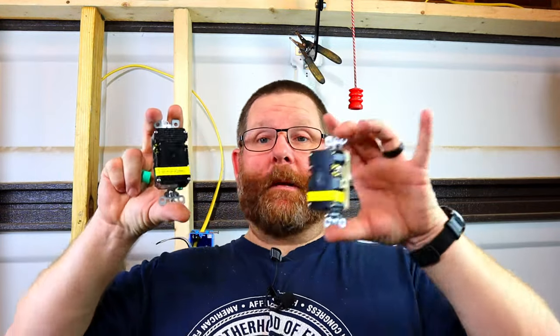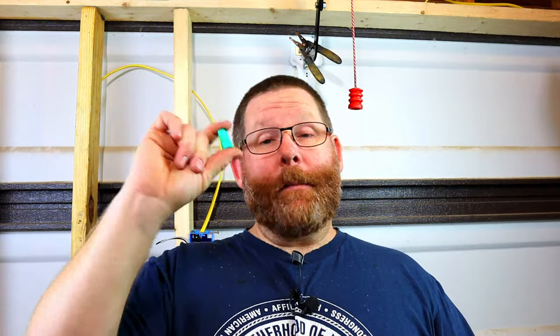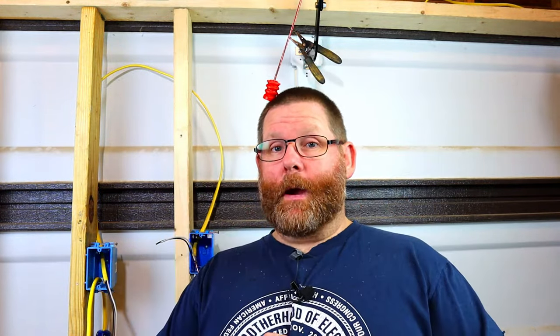So obviously these are two brand new GFIs — one ivory and one brown, both 20 amp. I'm also going to be using a green wire nut. If you're interested in how to use these, I made a video on it and I'll link it up in the corner. This video might be 15, 16, 17 minutes long, but you're going to learn how to do it the right way — but first we're going to do it the wrong way so you'll see what will happen.